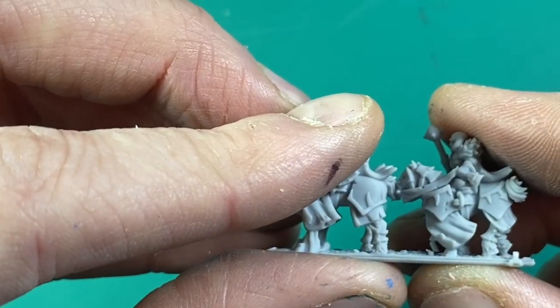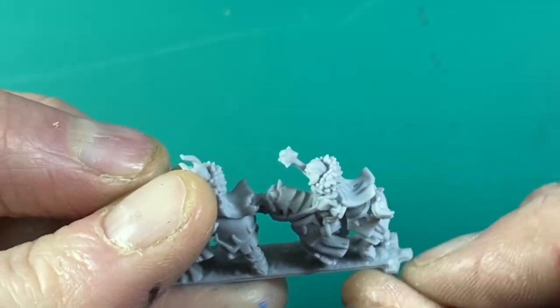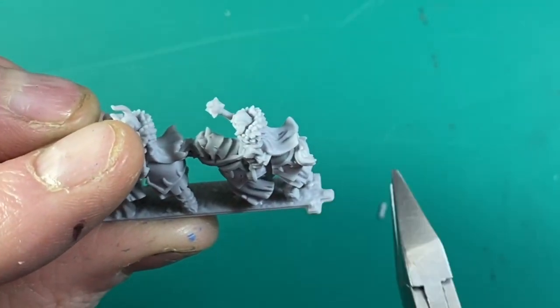As you can see they've come away nicely with no problems. We just snip off these little support pieces that held it all up and they'll fit in the movement tray no problem.